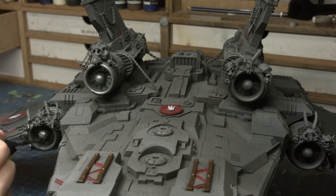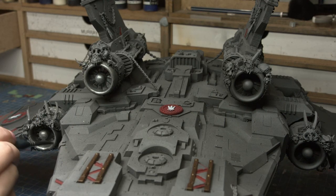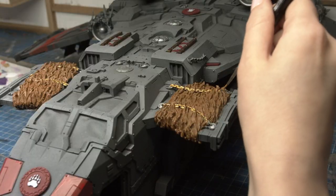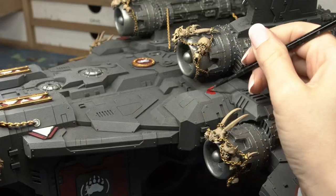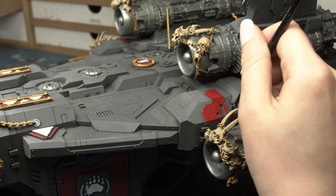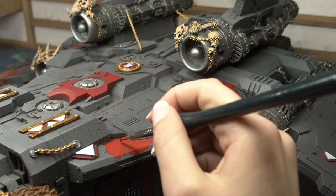One of the huge focal points on this piece are these giant turbines. These things are massive and I decided to paint them in a beautiful silver colour. At this point in the paint job, I wanted to add a couple more focal points to the Stormbird — it was looking a little bit dull — so I decided to add a bit of extra red to some of the panels. Those extra random panels really help sell things, especially drawing from the history of painting Tau.